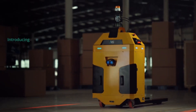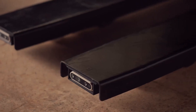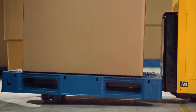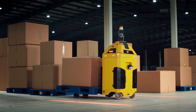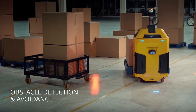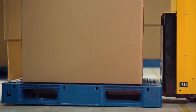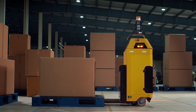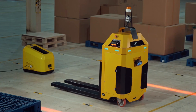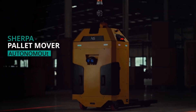The Sherpa Palette Mover is an autonomous robot that streamlines warehouse operations by independently lifting and transporting pallets. Equipped with advanced sensors and precision in-place turning, it efficiently navigates complex environments, handling diverse pallet types. By automating pallet movement, the Sherpa frees up human workers for higher-value tasks, boosting productivity, reducing labor costs, and enhancing safety. Its seamless integration with warehouse management systems makes it a valuable asset for e-commerce, manufacturing, and distribution centers seeking to optimize their logistics.